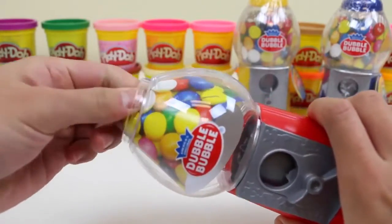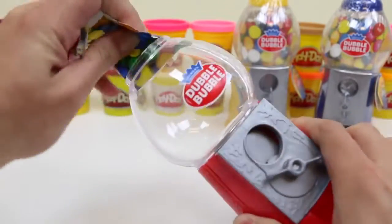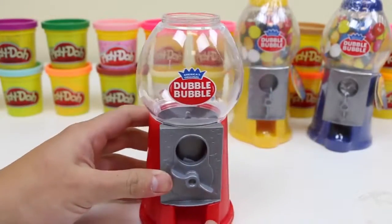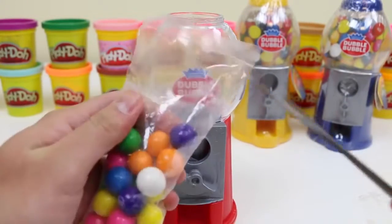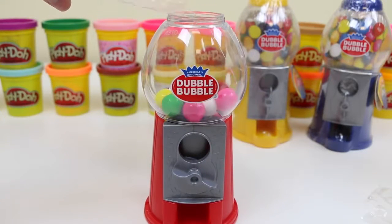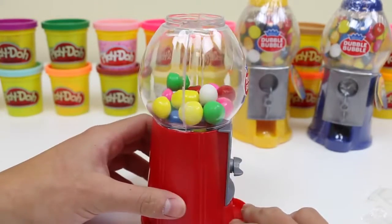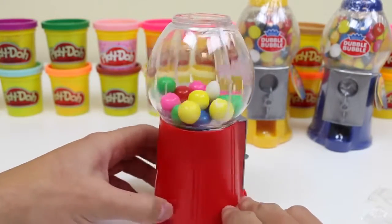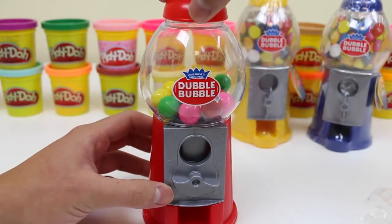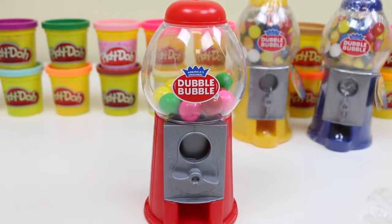Remove the decorative. Now it's time to fill this up with some gumballs. You'll have to buy some more gumballs if you want to fill your container all the way to the top — this is all it comes with. Our gumball machine is now in service.